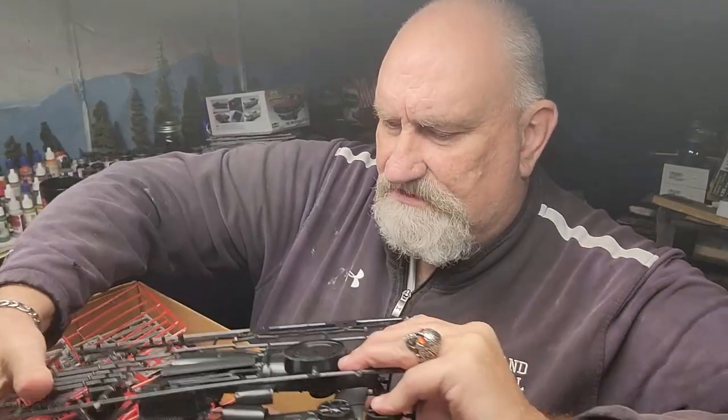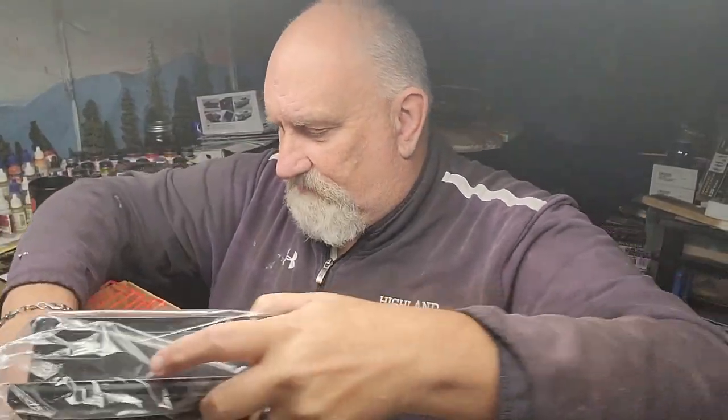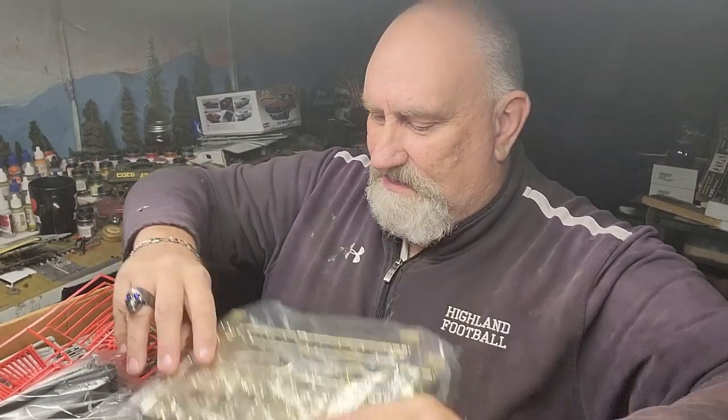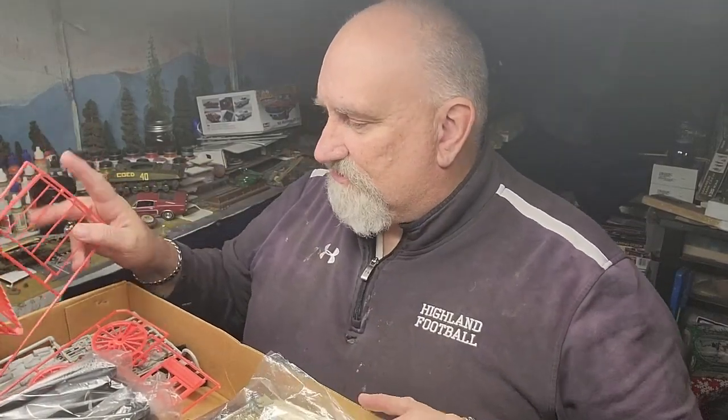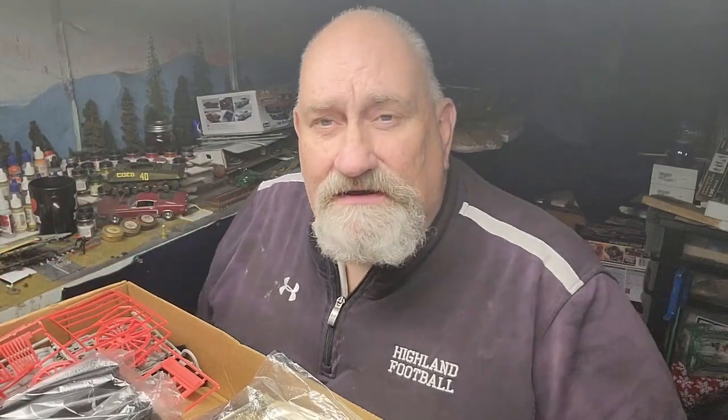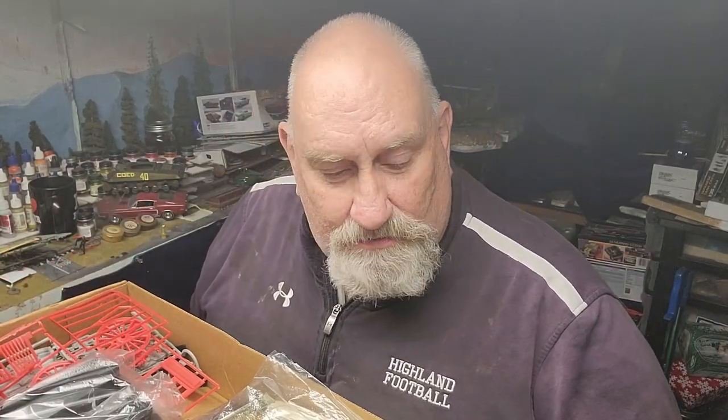Alright, I think that's everything that was in the box. This is quite the kit — there's a lot to it. I'm anxious to get this built this next year. We'll see what we decide to build it as — whether we'll do The General or something else. Thanks for joining us today folks, we will see you again next week on the Stash.